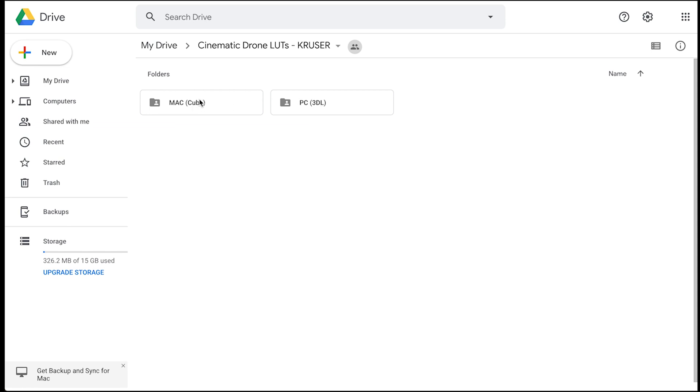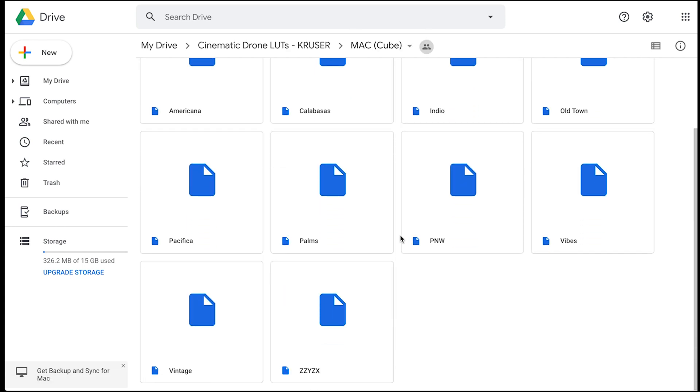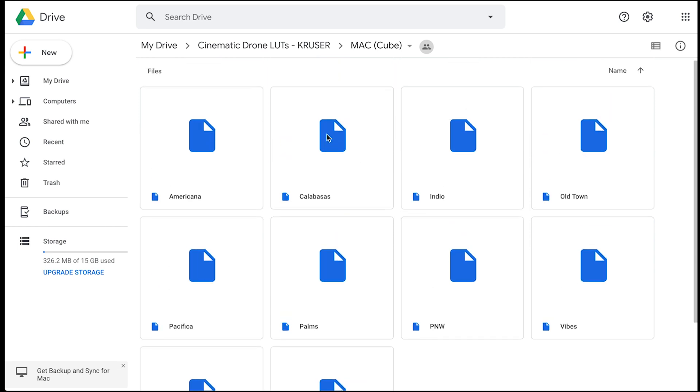Download the whole cinematic drone LUTs folder. The main difference between the two folders is whether you have a Mac or a PC — use the appropriate files for your system. Inside the folders you'll see all the different LUT files with different names; those names describe the feel or vibe of each LUT. I highly recommend saving them to cloud storage like Google Drive or OneDrive, and also saving a copy to an external drive.